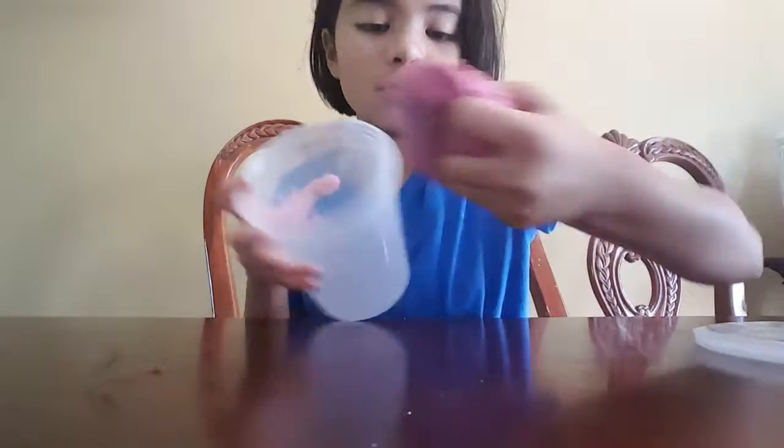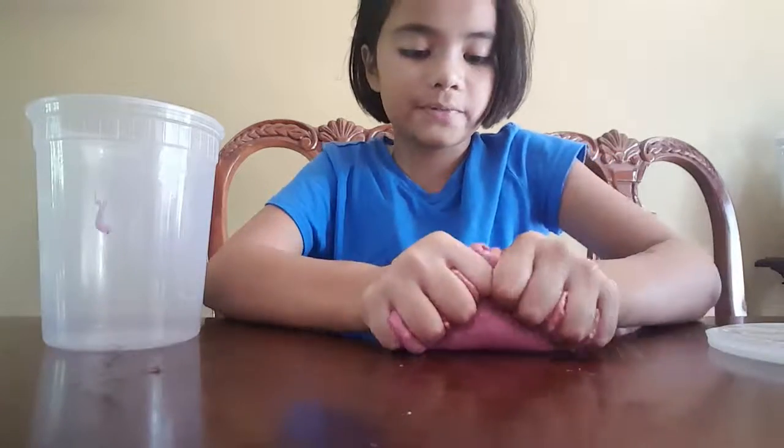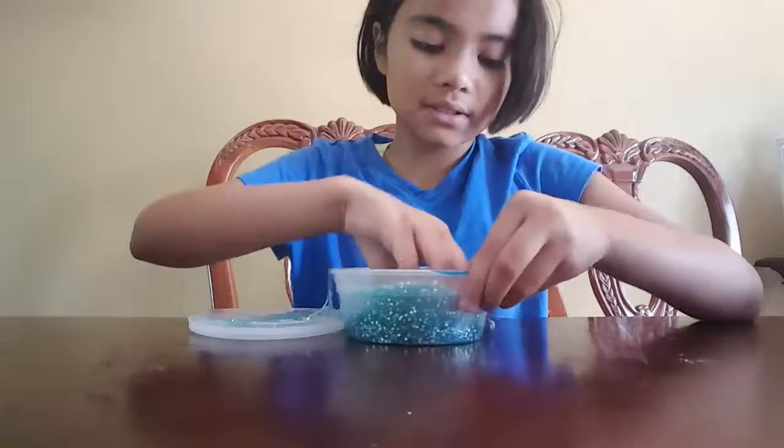This slime was from a video when I made slime in alphabetical order. This is glittery homemade slime.